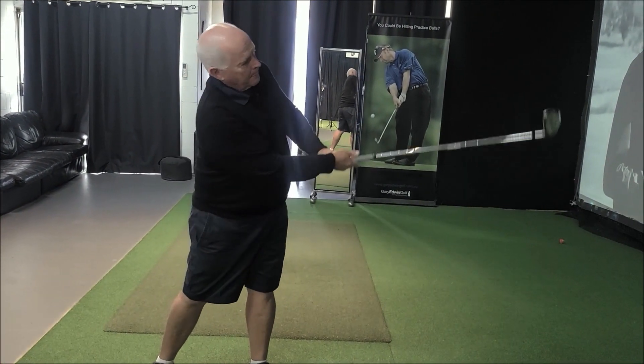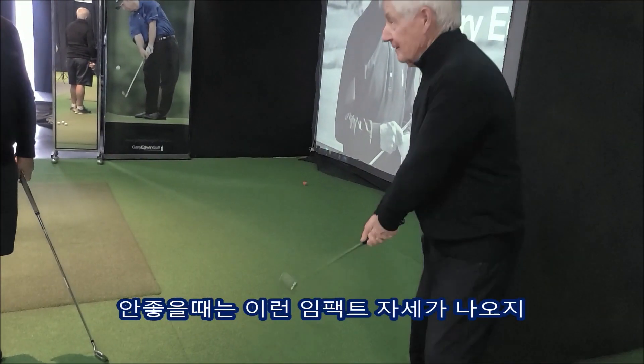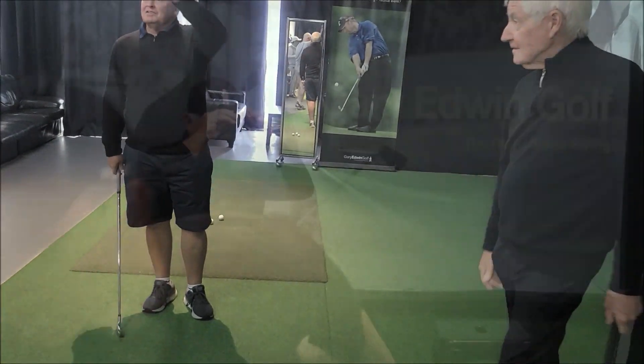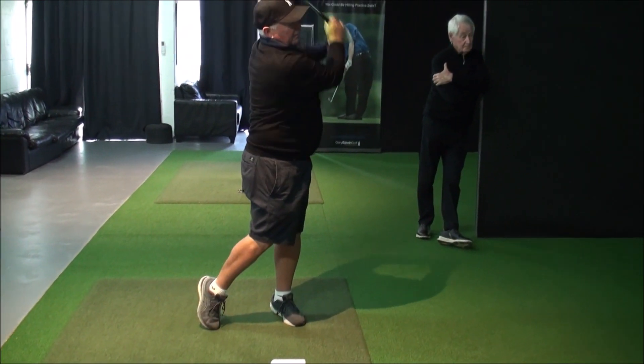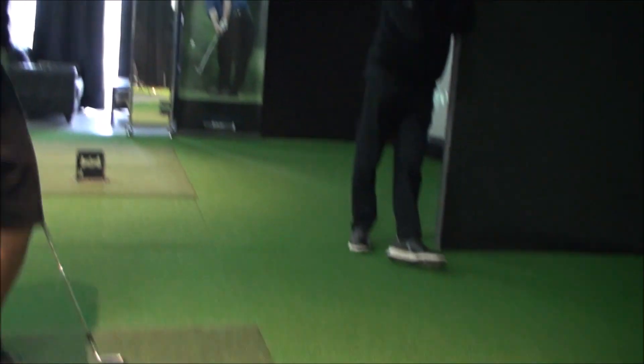When you go this way you have to go that way — you have to make room for it. It's just so much less movement. It's the best I've ever seen it.